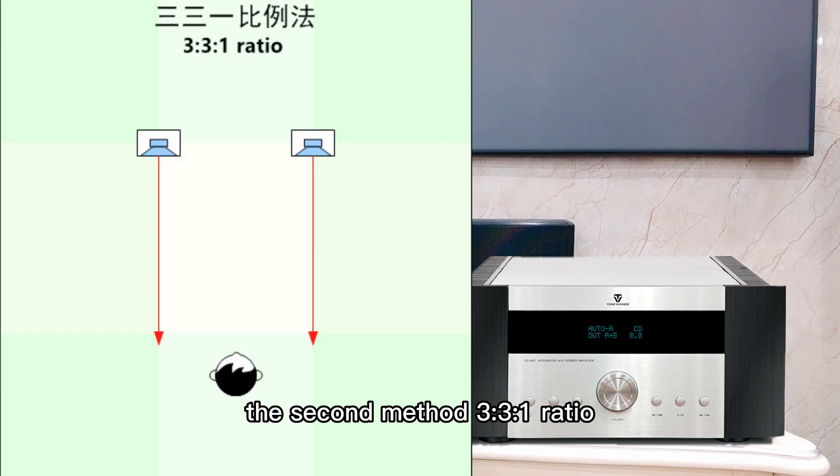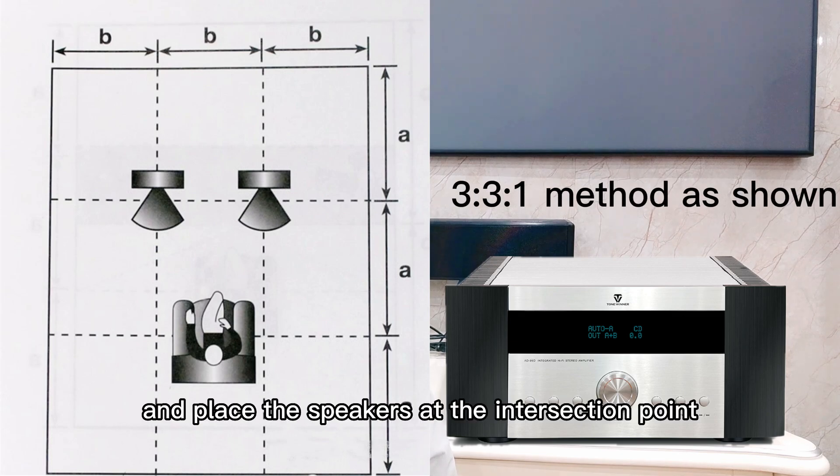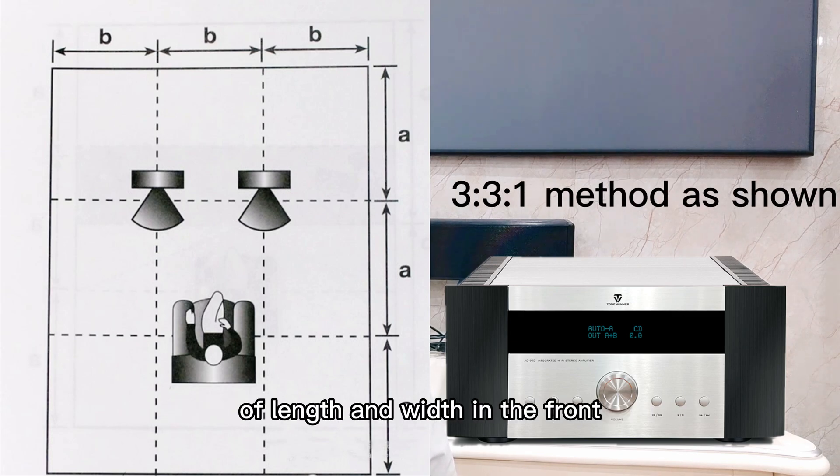The second method: the 3-3-1 ratio. Divide both the length and width into three equal parts, and place the speakers at the intersection point of length and width in the front.